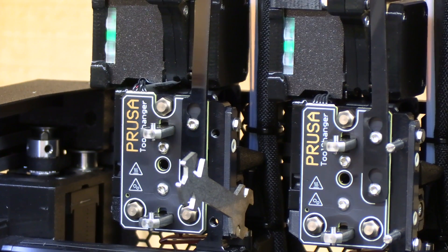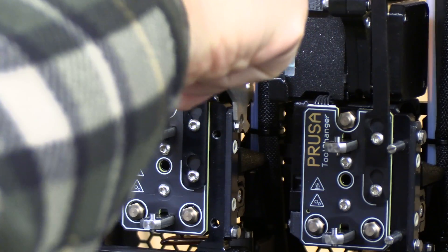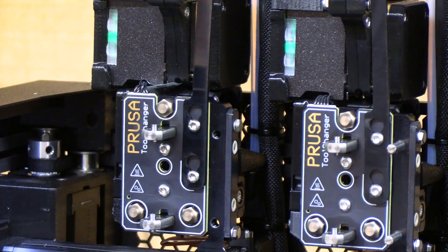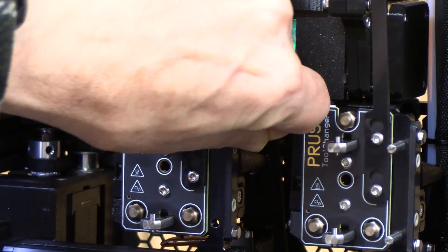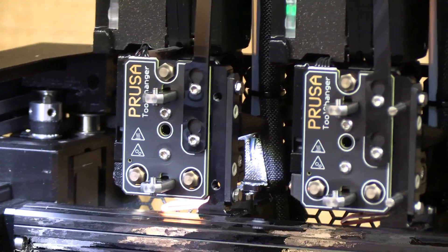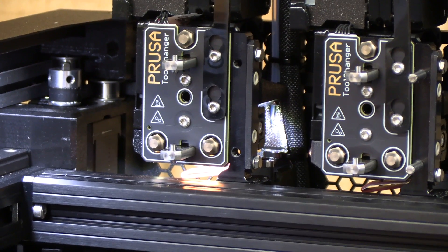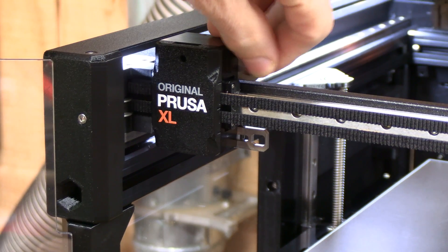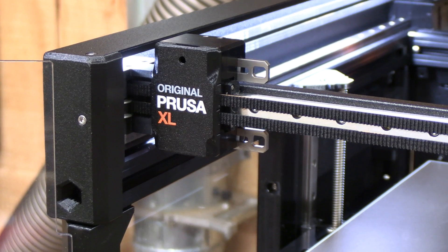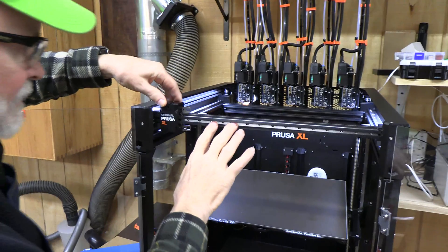The next step is to loosen these two screws with the little wrench, just a few turns. When using the wizard, you can see it lights up showing you which docking station — this is number one — to be worked on. Now we need to take these bars and move them all the way to the right to lock them in for the docking station, so we've got to move everything back.